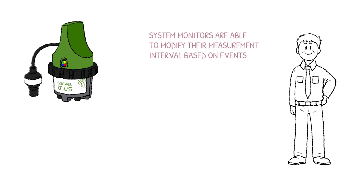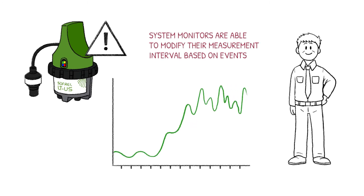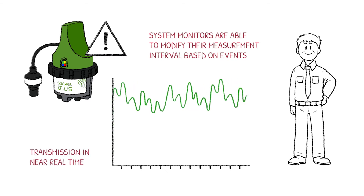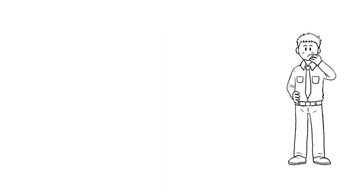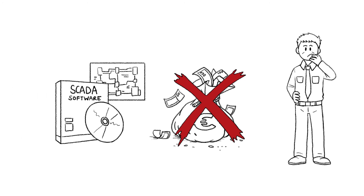During overflow activity, LTUS is also able to change its measurement interval and quickly send all readings to the control center. So, important information is available in near real-time. Mr. Smith is thinking they definitely lack the budget to purchase additional expensive SCADA software.